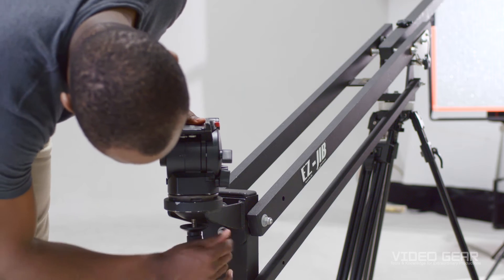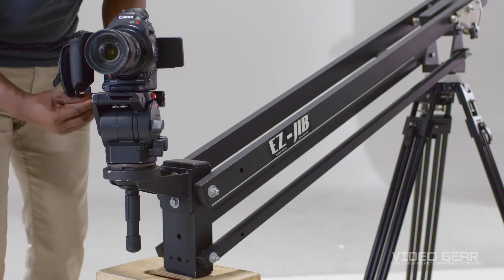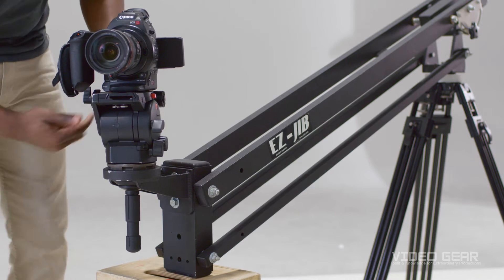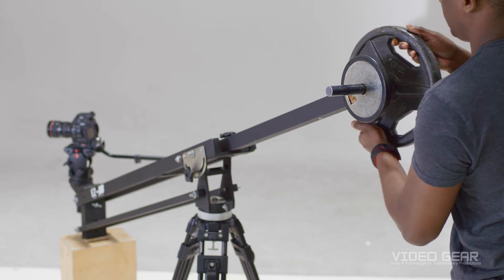Attach the tripod head to the front of your jib and secure it. Next, attach the camera to the tripod head. Now that we've secured the camera, let's start adding weight until both ends are completely balanced.